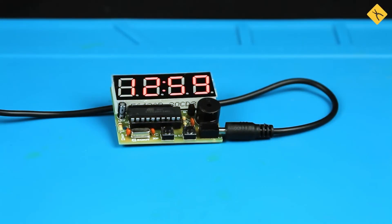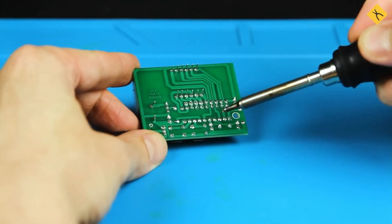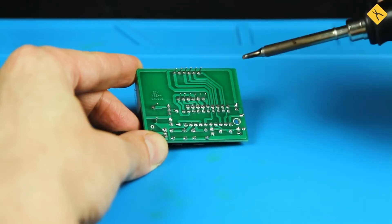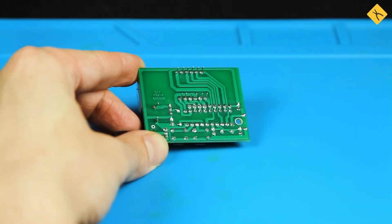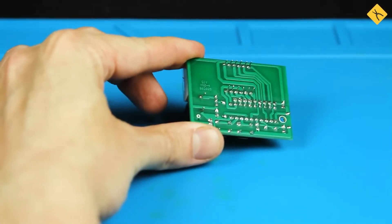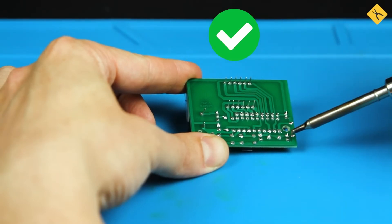Soldering under voltage is extremely dangerous. Forgetting to disconnect power from a circuit can lead to short circuits. This applies not only to 220-volt mains power, but also to built-in batteries and charged capacitors. Accidental contact with the soldering tip or molten solder can cause irreversible damage, burning out components permanently.